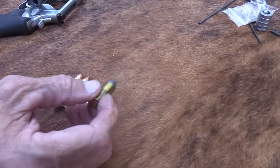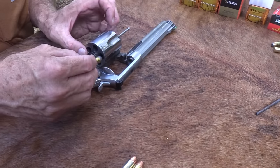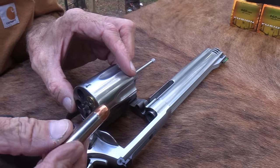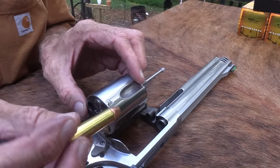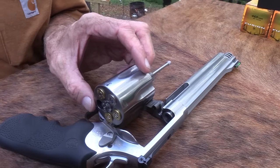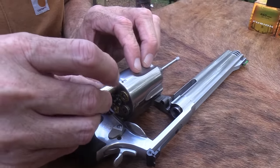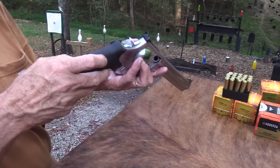I found a .45 Schofield — a shorter .45 Colt round — and a .45 Colt, which fits. Then a .454 Casull, also .45 caliber. Then our first .460 Magnum, a Fusion round from Federal. And last, the hottest one — a Federal 300-grain Swift A-frame. So we've got everything from lightest to hottest. By the time I fire those five, I'll have gone through the whole gamut.